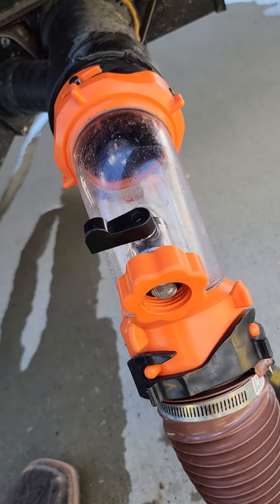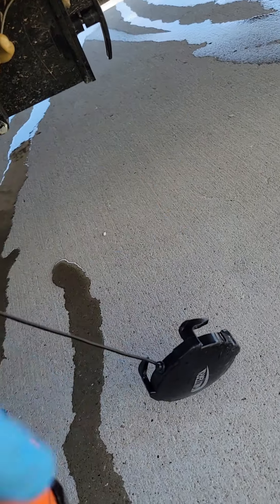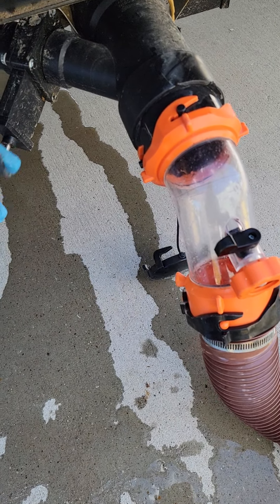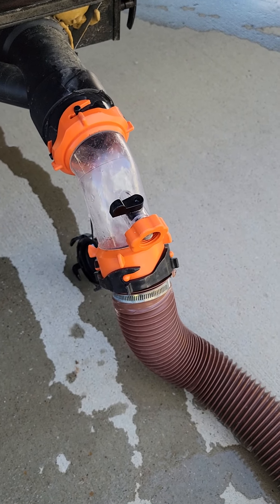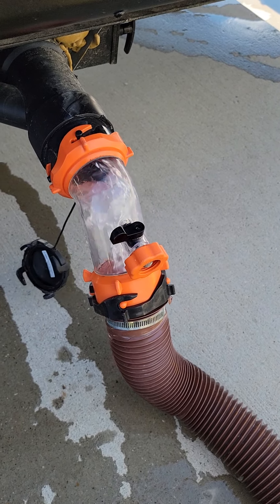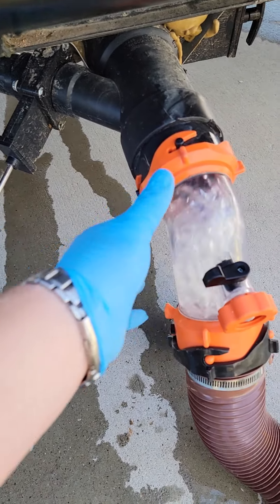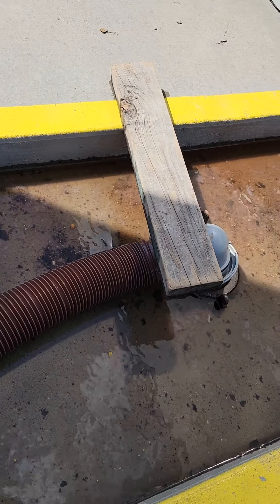Now that the black water is completely empty, we're going to close the valve and we're ready to flush out the gray water. The gray water is completely full, so we're going to use all that soapy dish water discharge to flush out our hose nice and clean. Once you're done with that, close the valve here, disconnect the bayonet, and let all the sewage run down into your sewage connection.